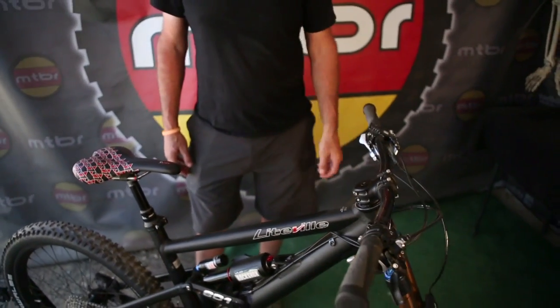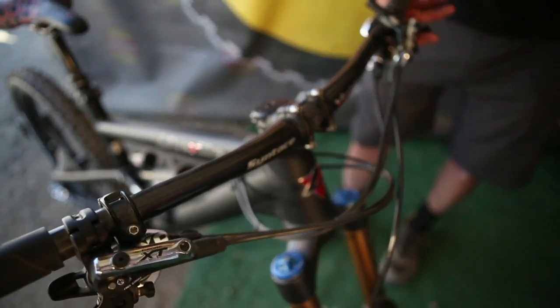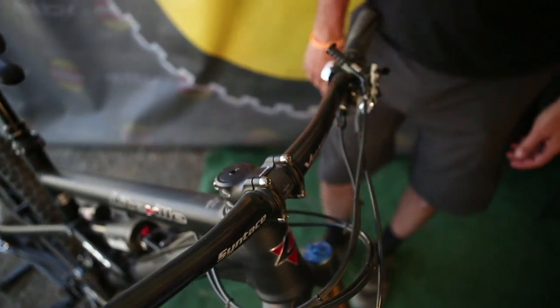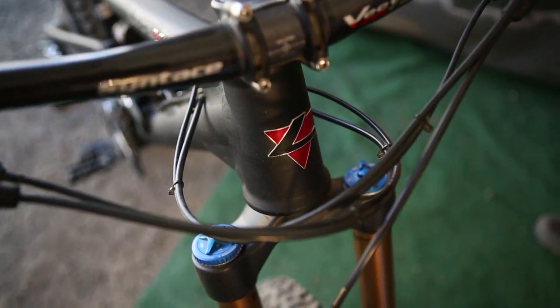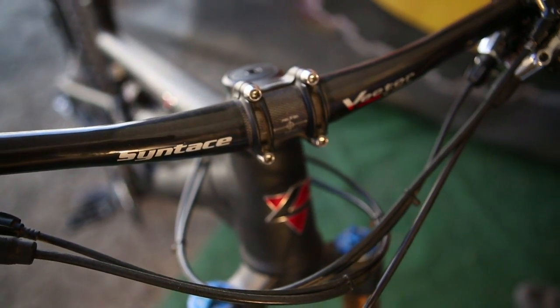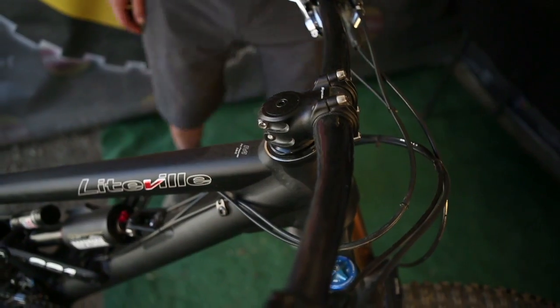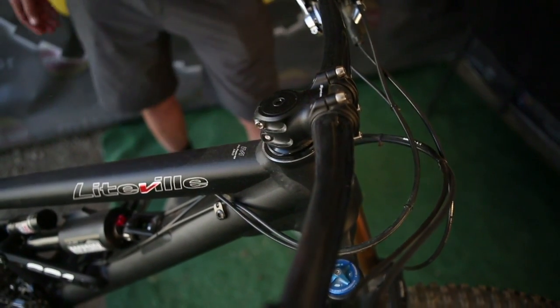Bars are Vector Carbon with a 12 millimeter sweep and 10 degree rise, with titanium mesh clamps along with our Megaforce 2 stem. The Megaforce 2 has a wider clamp face for wider bars, a low stack height, and a rectangular body for stiffness.